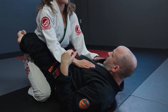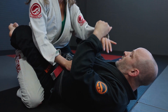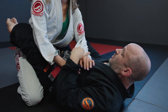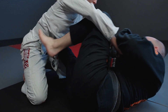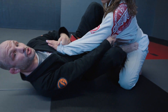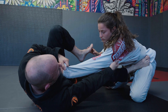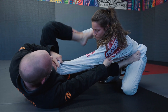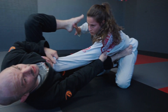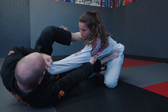My favorite thing to do when I get this grip is shrimp away and put my right foot on the same side of the body that I'm controlling the arm. I come here, bring that foot in, and put the other foot on the hip. Once I get this foot here I scoot all the way away, push, and chamber my leg. This becomes the battle — she's going to want to grab it and control it, and I'm going to try to keep it away.